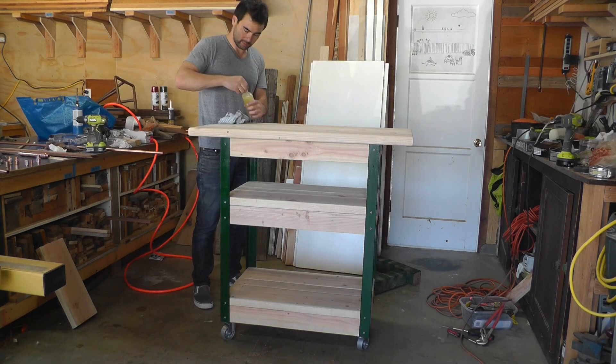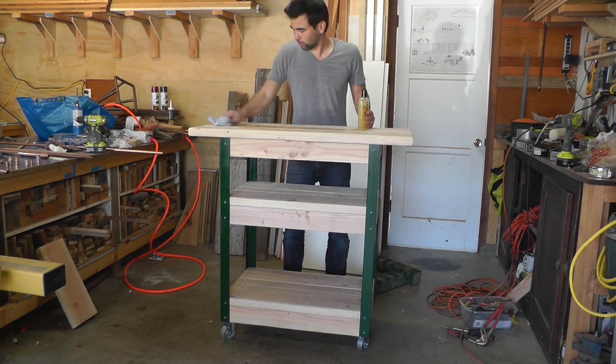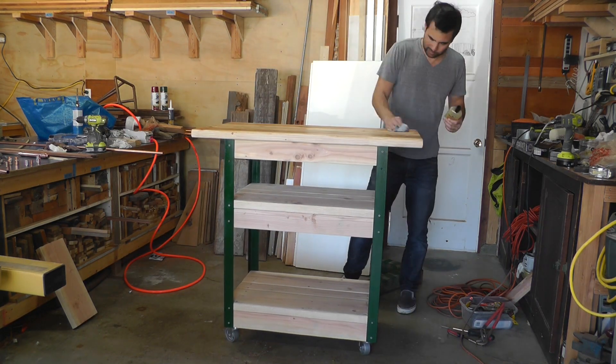Since this cart is going to be used for food preparation, I wanted to use a food safe finish, so I'm actually using a cutting board conditioner.